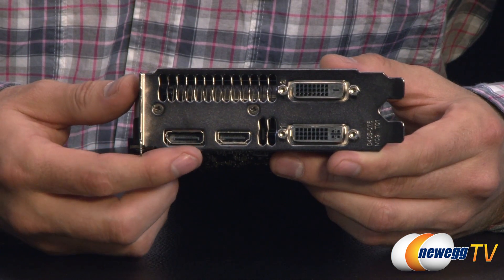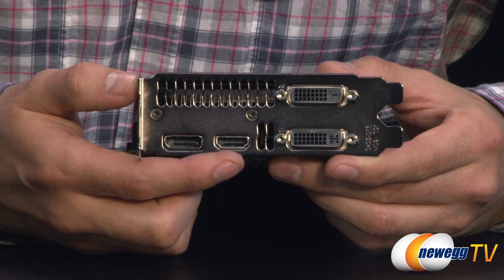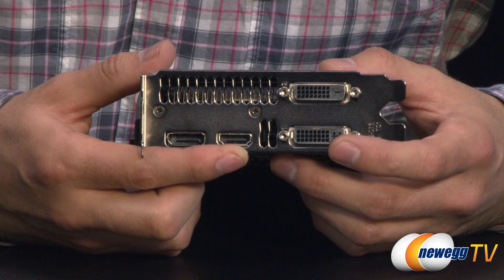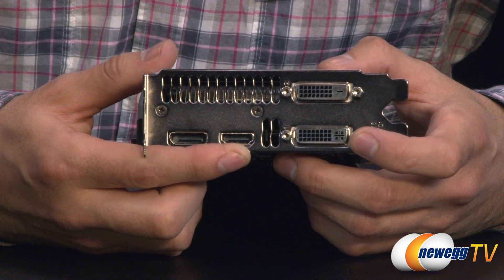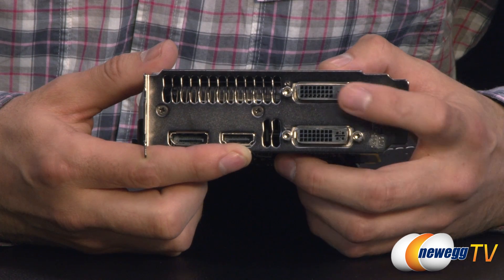Now looking at the ports, we have a DisplayPort 1.2, HDMI port 1.4, as well as the DVI analog and DVI digital only. So if you were going to use that VGA to DVI adapter, you'd be able to plug it into the DVI analog port, but not the digital one.